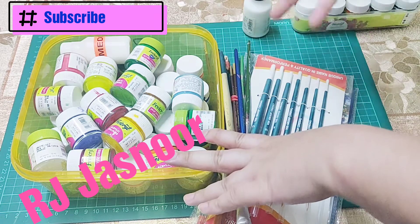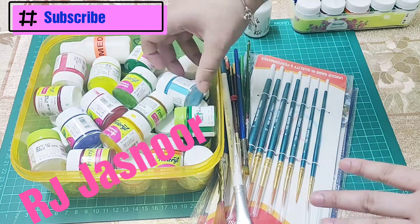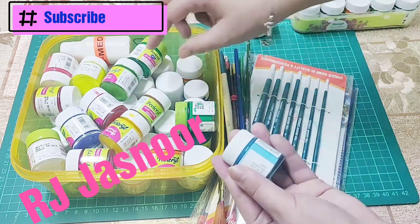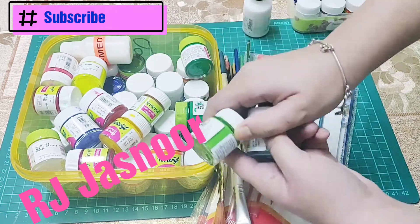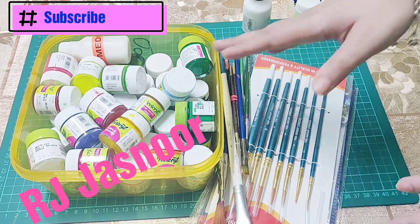You can decide what kind of painting you want to make — whether it's a small painting or you are painting something like a bed sheet. Accordingly, get the shades; they have all ready-made shades so you don't need to even mix them. They have beautiful pastel shades, neon shades, and the basic shades are of course available, so select your shades accordingly.